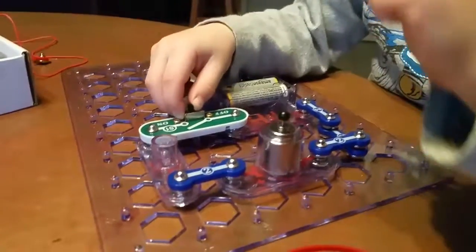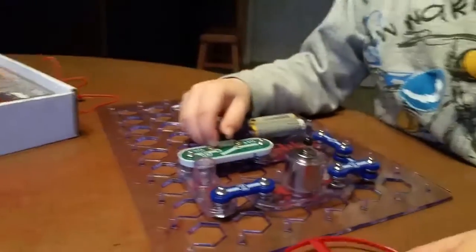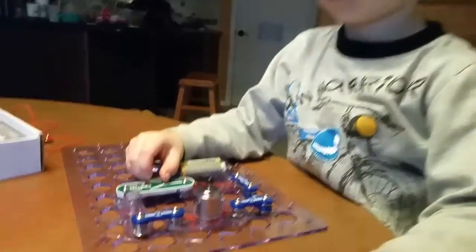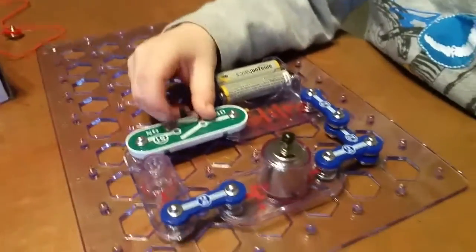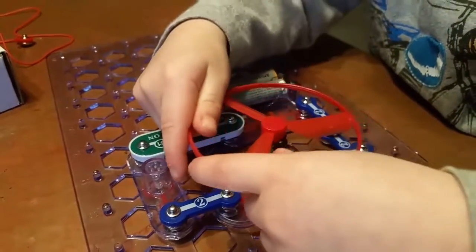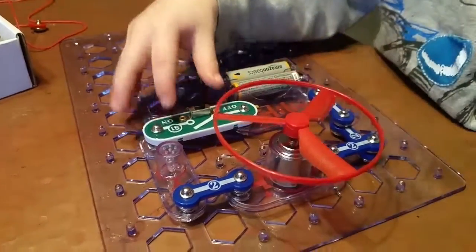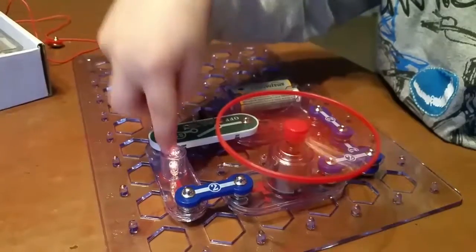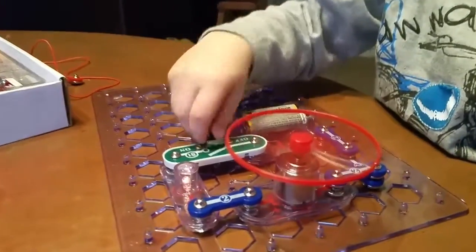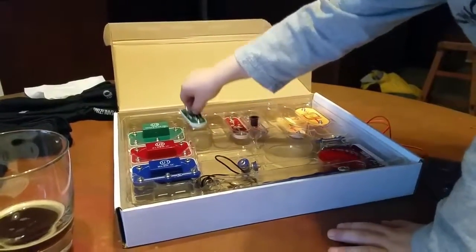Do you know why the lights are turning off? Because this is not on it. And the fan provides resistance to the circuit. Then I put it back on. Then when we take it off, we can put this on it, then it will turn back on. What's that?